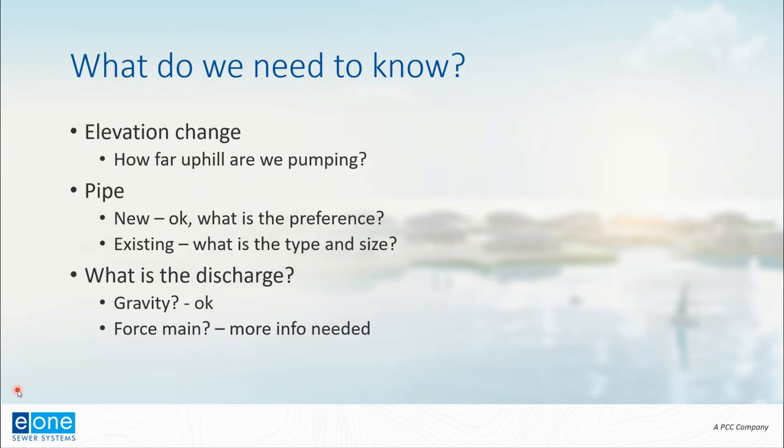Finally, we need to know what type of discharge we're going to. One of the most common is pumping to a gravity sewer — that development on the outskirts of an existing municipality, trying to see if we can reach that existing collection system. So we're going to be talking about discharging into gravity. We can also discharge into a force main, but I'm not going to cover that in this tutorial. There are other E1 resources that describe that process.